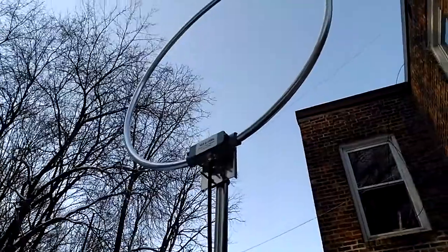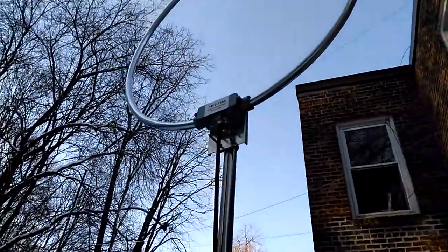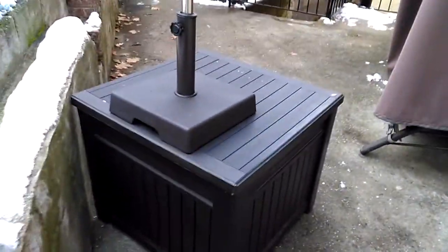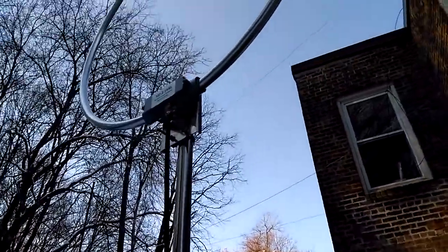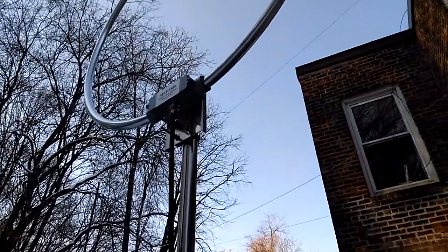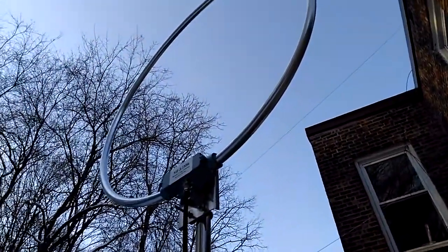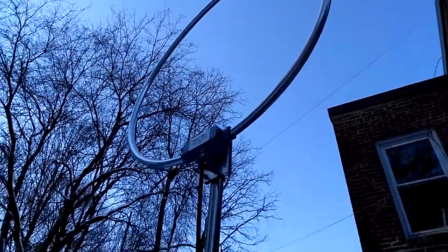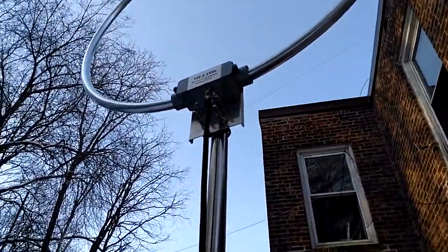There you go — MFJ 1886 active loop. Right now it's between the stand right outside my backyard. At the top of that loop it's probably about 13 feet off the ground. I've got it hooked up to 50 feet of LMR-400.